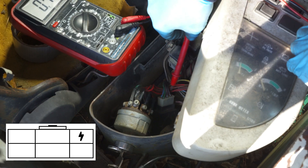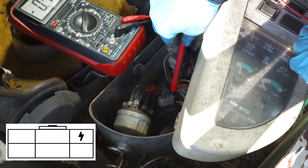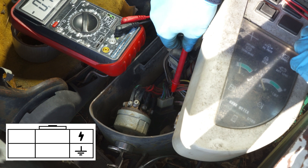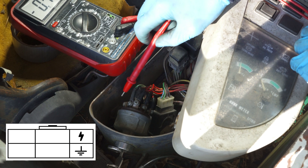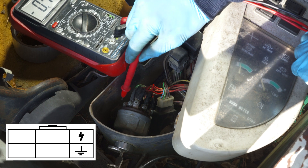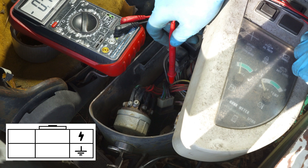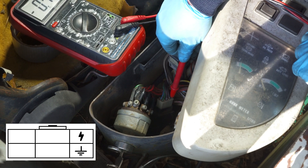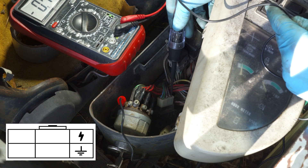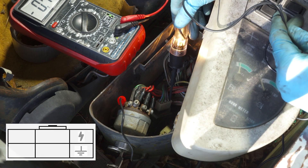The next step is checking the ground. This bottom right terminal is the ground, and I checked this using a test light. This bolt here on the ignition switch is a power source, so you can put your test light there for power and then check here for ground — and you can see we have ground.